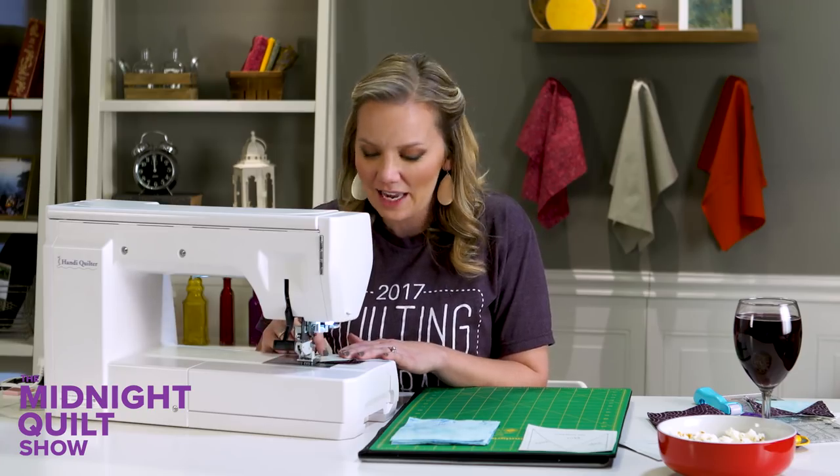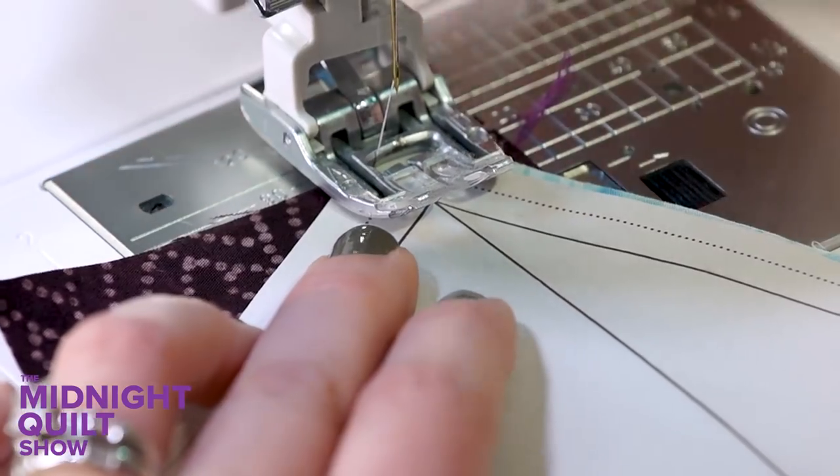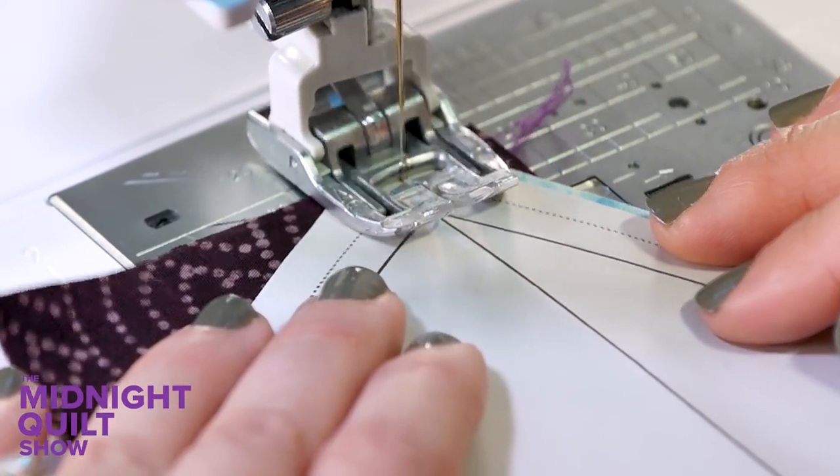When I go to sew on my line, I'm going to start just a couple stitches outside of my line — that's going to help secure that seam. Then position it and sew directly on that line.